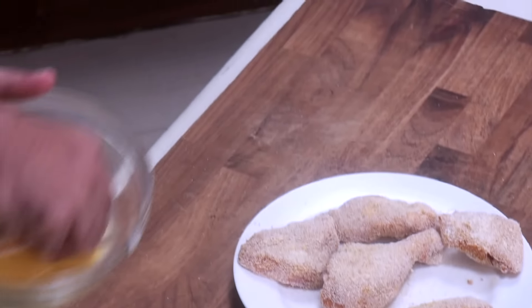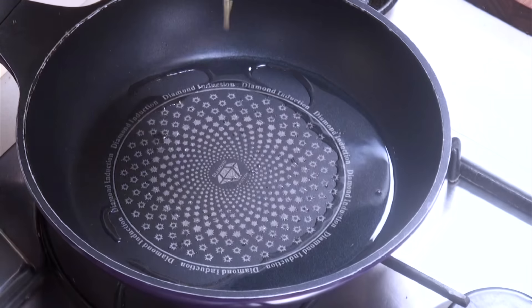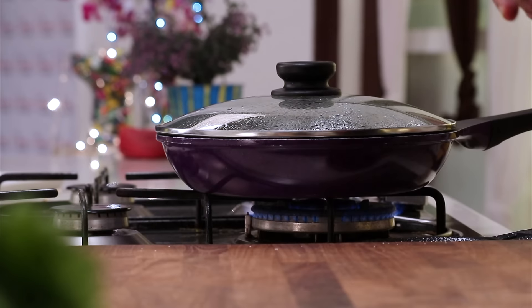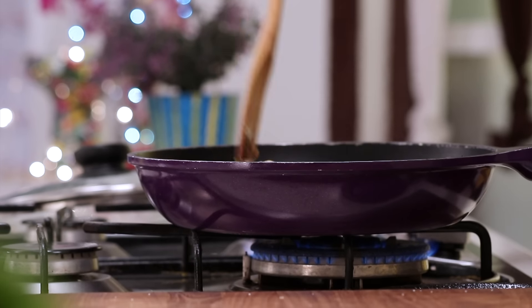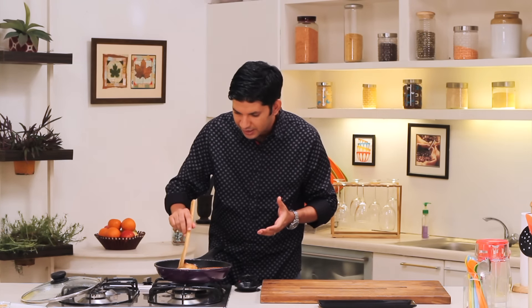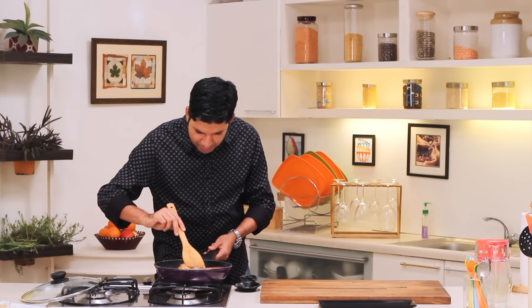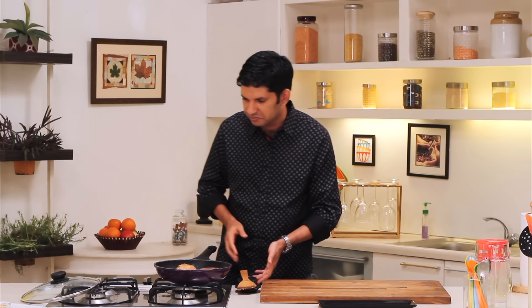Now we will start by dipping our chicken in the egg mixture and placing it in the pan. We are going to reduce the flame, cover, and let the chicken cook for about 7-8 minutes on one side. It's been about 7-8 minutes, let's flip our chicken and see how it's doing. It's got that beautiful golden brown crust that we are looking for. The wonderful thing about this recipe is that the crust is really nice, golden and crunchy, and inside the chicken is beautifully moist. We will give this about another 5 minutes in the pan and it's going to be perfectly ready.